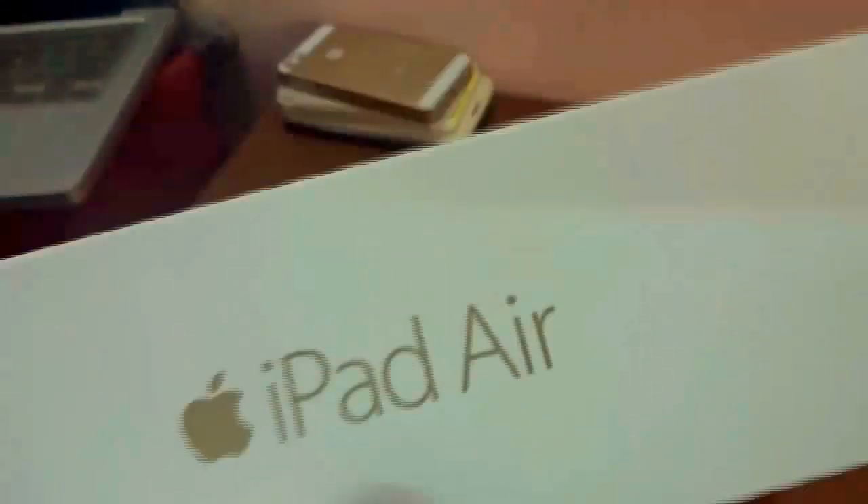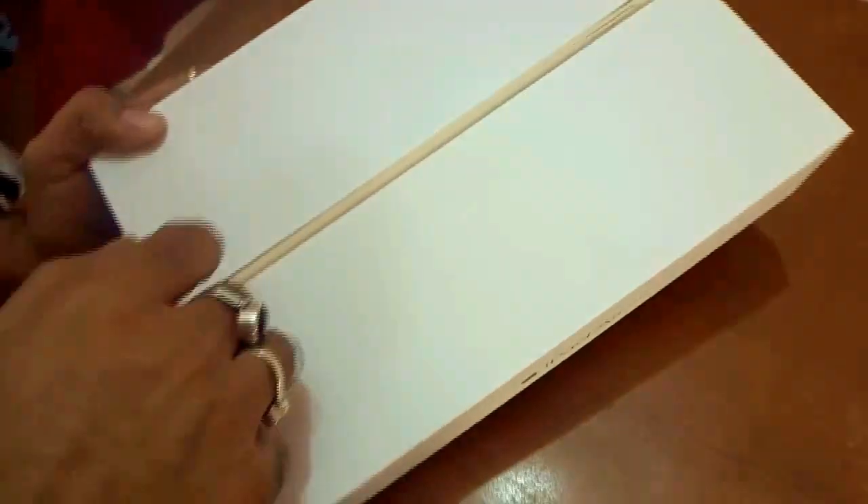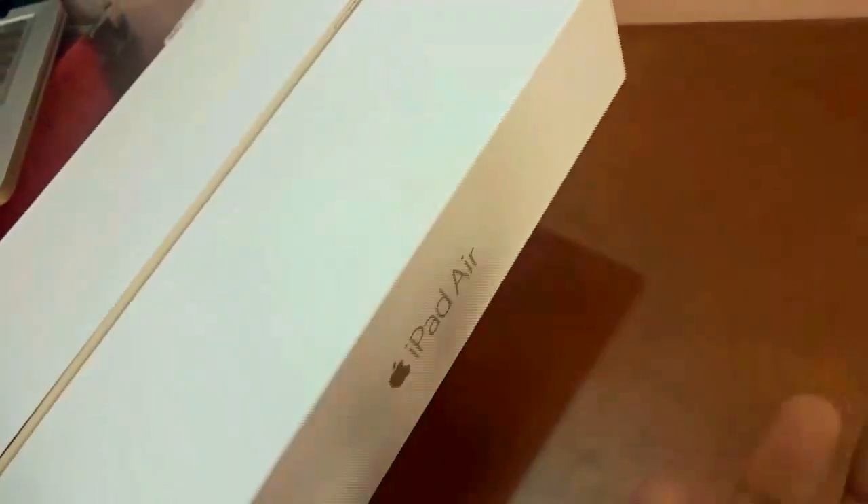If you're an existing iPad user, on the outside you'll see it's pretty much the same. The orientation of the box looks the same. As you can see, it says 'Apple iPad Air' written in gold, as I've selected the gold variation — a new entrant to the iPad Air 2. The front displays the slim look of the iPad Air 2. At the bottom of the box it says: iPad Air Wi-Fi Cellular 64GB Gold.